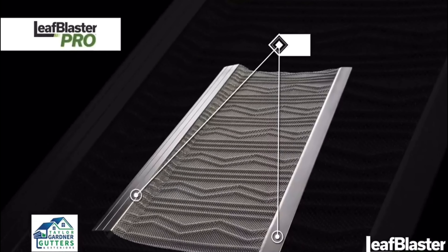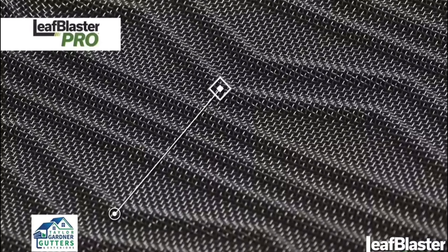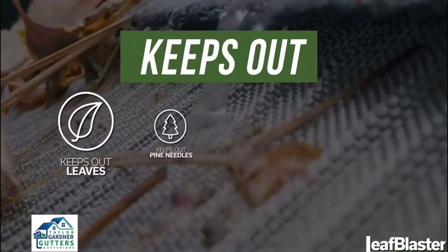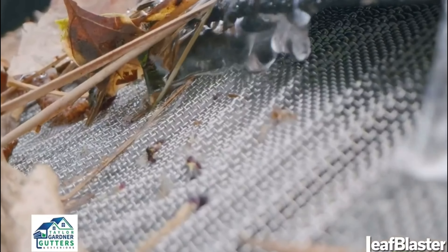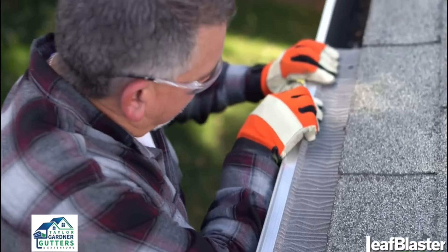It starts with a sturdy all-aluminum rail, providing strength and rigidity under wet debris. It's supported by stainless steel micro-mesh, capable of filtering everything from leaves and pine needles to roof grit and pests, withstanding whatever Mother Nature throws at it. And it's all wrapped up in patented, can't-get-it-anywhere-else technology.